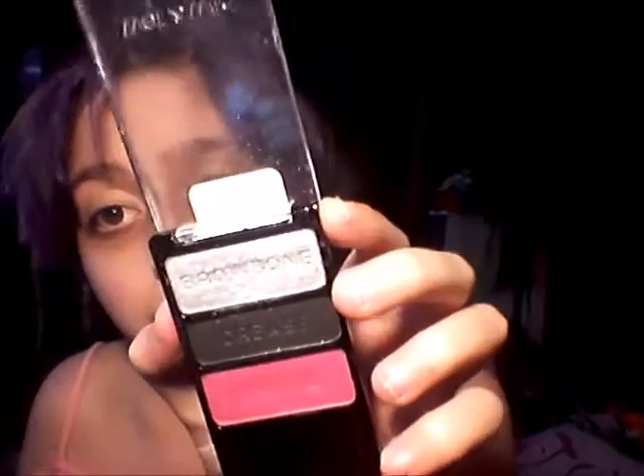So now what I'm gonna do is I'm gonna go on to the Wet n Wild Palette Boiled Brat and I'm gonna go on that silver shade right there. I'm just gonna put that on the eyelid.